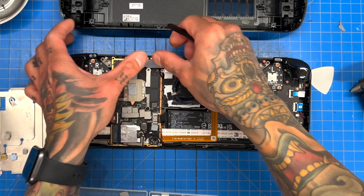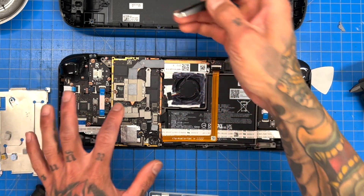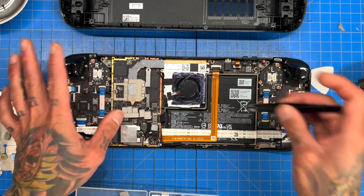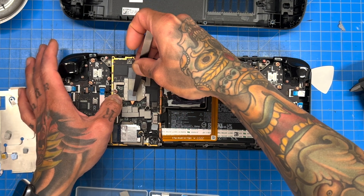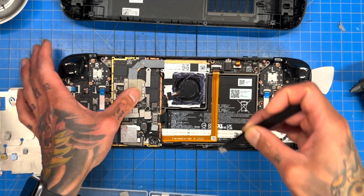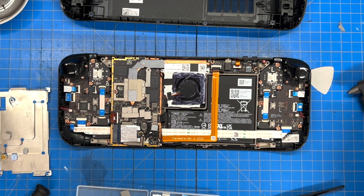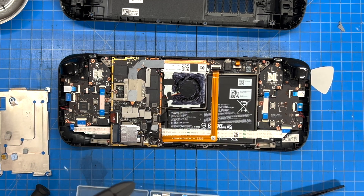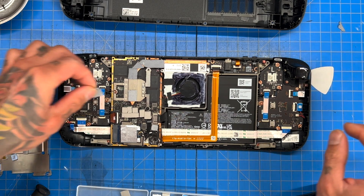One more thing — you don't have to do this, but since we're in here, why not: we're going to increase the surface area a little bit on the APU by adding some more thermal pads. The one that goes on the APU is a 0.5mm thermal pad.